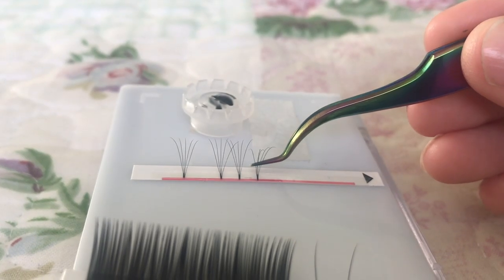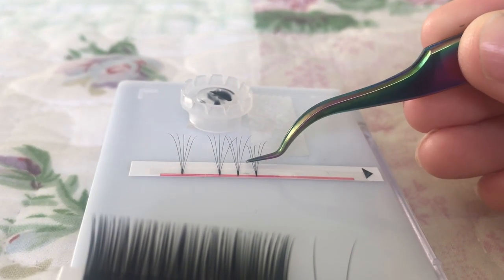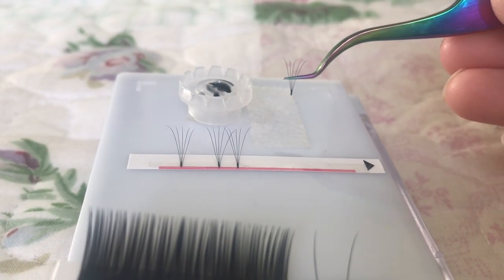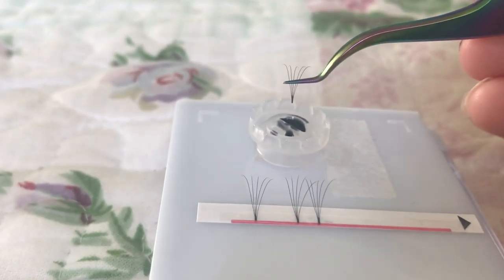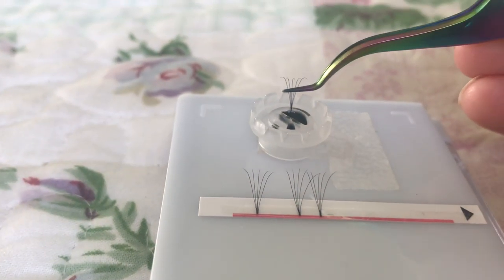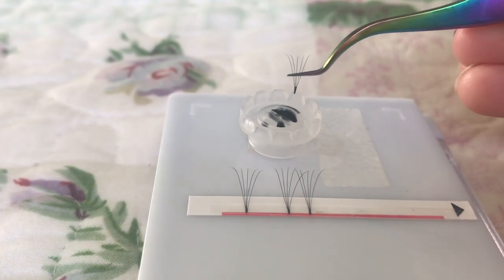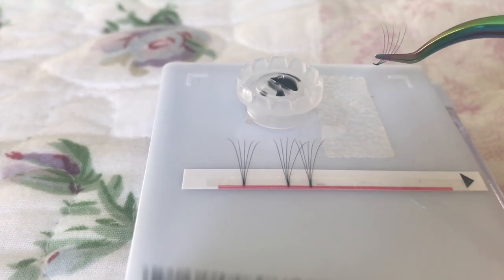The glued fans have a tiny bit of glue on the bottom of the lashes and they are really easy to take off the strip. You just dip them into the glue in a scooping kind of motion, because I try and get the tiny little glue dot on the top of the base of the lash.